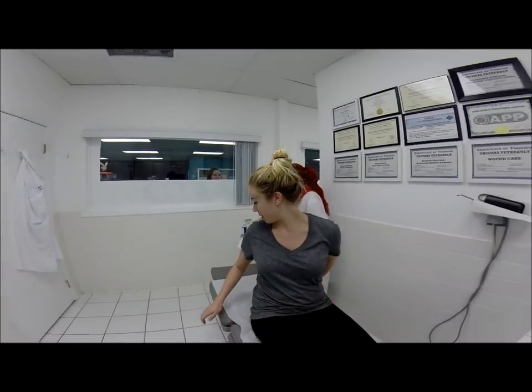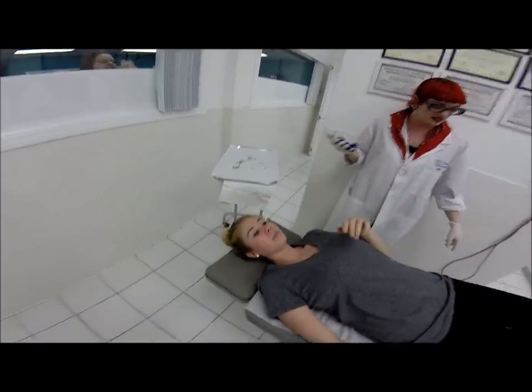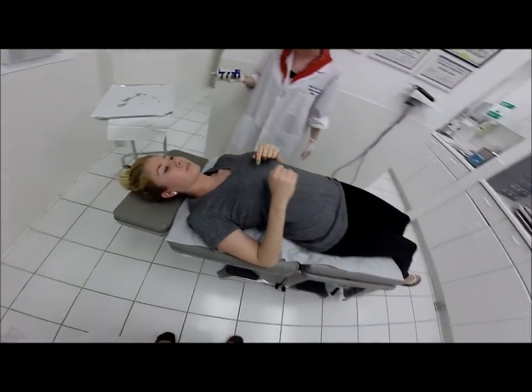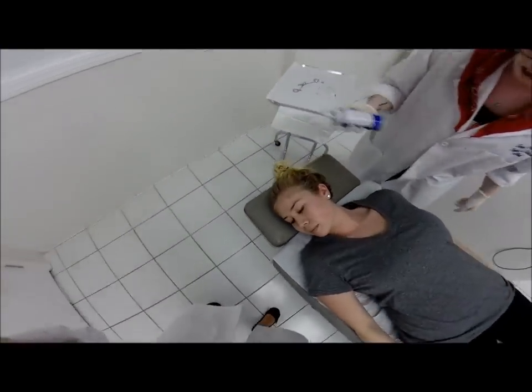Hello. We're doing a conch piercing. Go ahead and lay back against the chair. Lay back? Yeah, just lay down all the way. Scoot down a little bit so the legs are hanging off, and just put your hands at your sides. Turn your face that way for me. This stuff's going to be really cold.